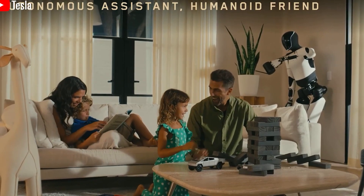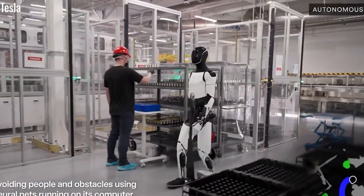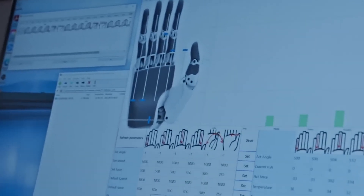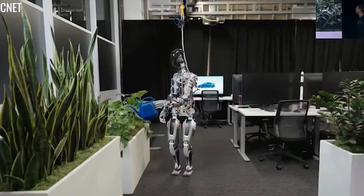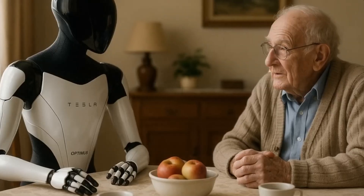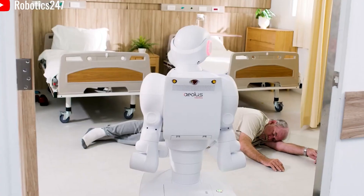One of the key innovations bringing Optimus closer to full independence is its new generation hand system. With 22 degrees of freedom, each finger can move independently, mimicking the dexterity of a human hand — a huge leap beyond most current robots, which usually have only 5 to 10 degrees of movement. Thanks to this advanced design, Optimus can perform complex actions like catching a tennis ball moving at 80 to 100 kilometers per hour, or assembling tiny parts such as 0.8-millimeter screws. In internal testing, Optimus even assembled the outer shell of an Apple Watch in just 3 minutes with perfect accuracy and zero errors.